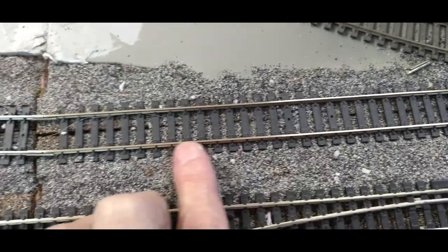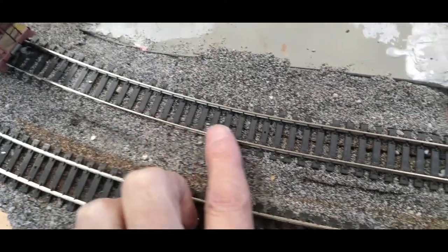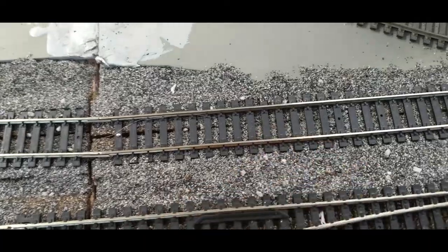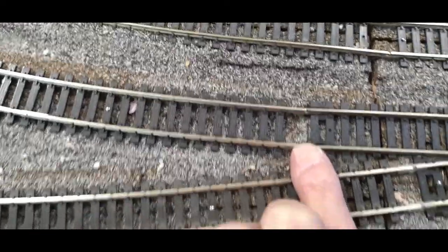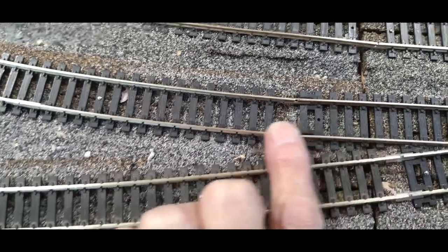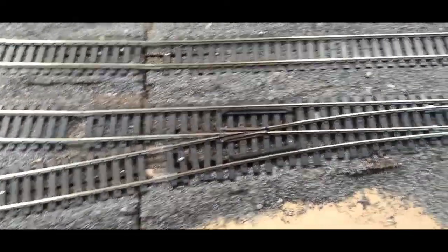So I've got to unglue it, spray it with water, take the tracks up a little bit, straighten them back out, and fix the kink. I've also got a kink right here — this track is supposed to be 2 inches from this module before it goes into the curves. So I'll fix that one as well, and I'll go through and look for any more kinks. I think I've got a few.